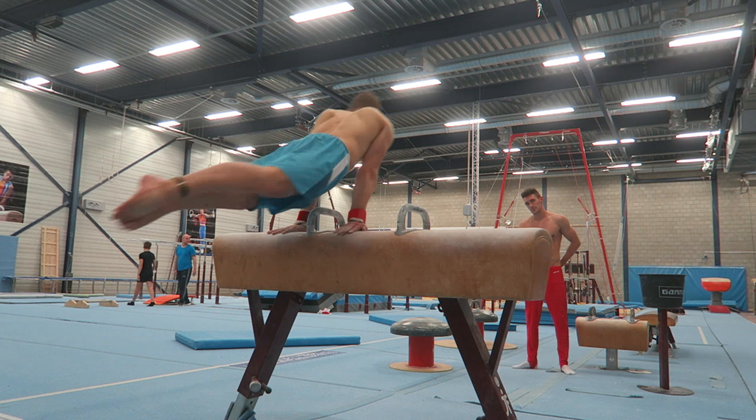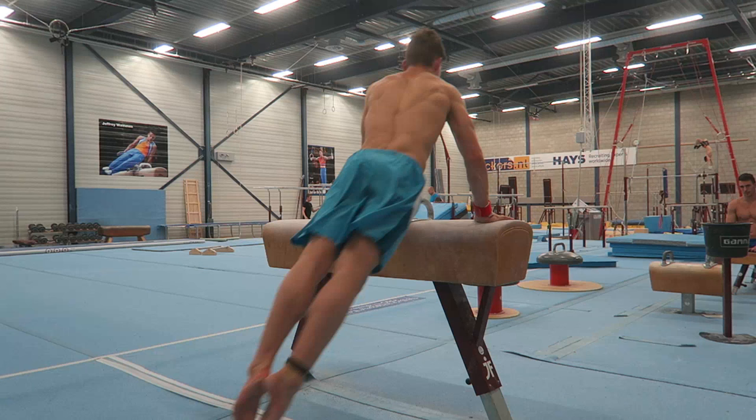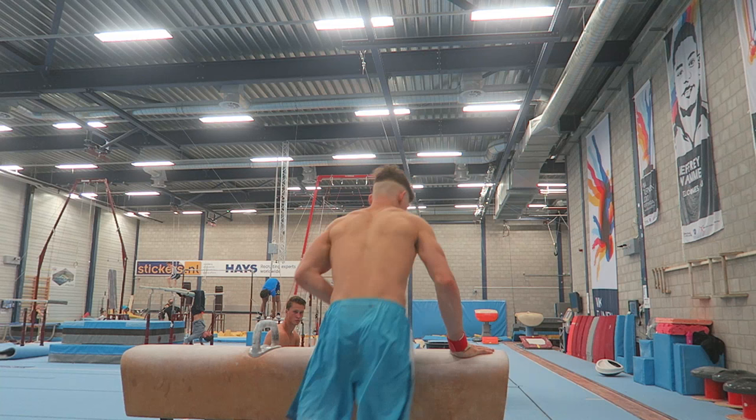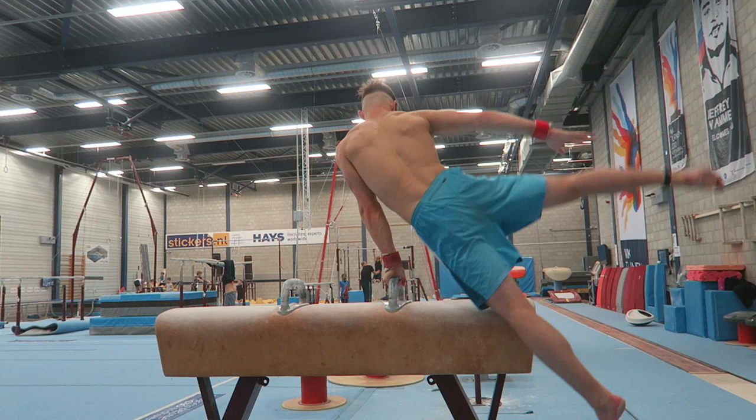On the other hand, pommel horse wasn't that good this week. I had a feeling like I couldn't really control the elements — I was just jumping up and going through the motions, trying to hit it without actually thinking about how I'm going to do those elements and what pointers I have to focus on. On some apparatus I can do that, but not on pommel horse. I don't have the experience with the elements to just turn off my mind and go for it. So what I've started doing is not doing the parts, but doing the separate elements again and really focusing on the pointers.